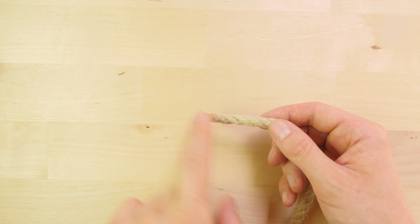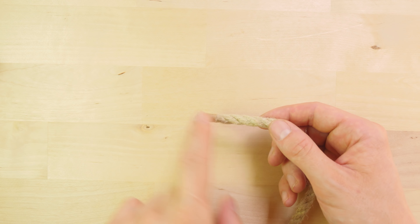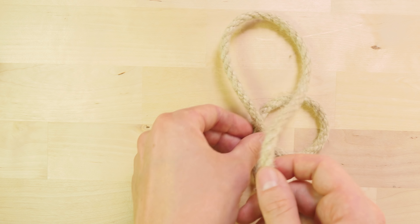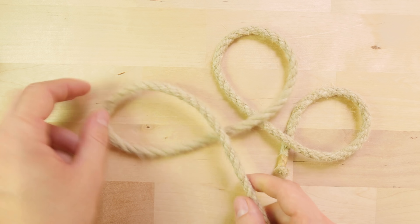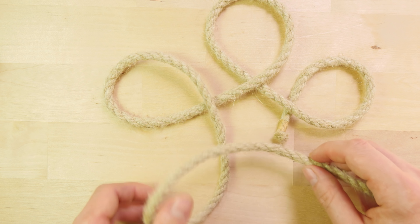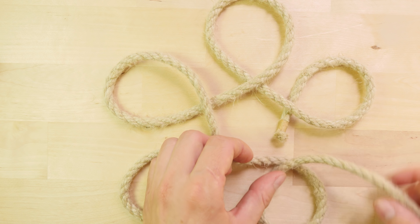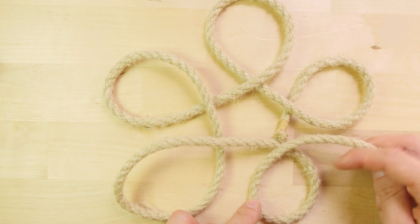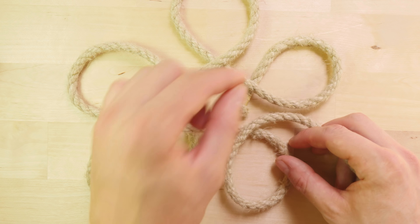After securing the ends of my rope, I'm going to take the long one, about 14 feet long. I'm going to take the working end and make a loop like this. Then I'm going to proceed by making another loop at the top, another loop on the left, another loop on the bottom left, and a final loop on the bottom right. And this is the base that we're going to interweave to get our mat.